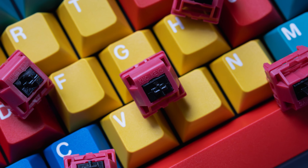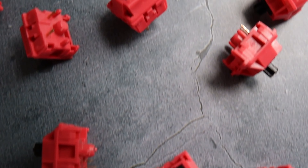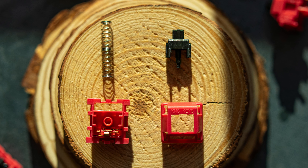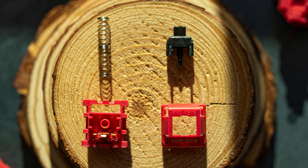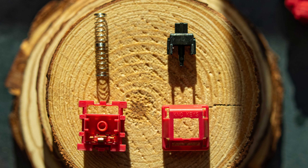Before we return our attention to the Red Jacket Redux switch, make sure you smash that like button and subscribe to the channel. Red Jacket Redux V1 switches come with a vibrant red top and bottom housing with a black stem. They consist of a nylon bottom housing, nylon top housing, a 13.5mm long pole stem, a 63.5 gram double stage spring, and are pre-lubed from the factory.